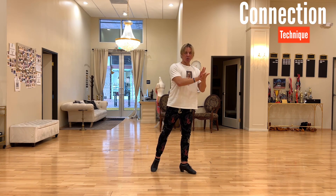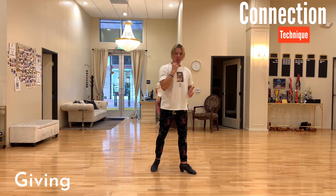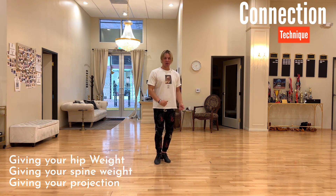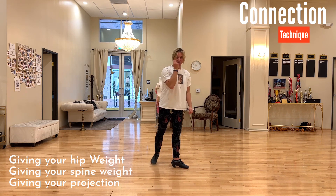We choose to call it giving and hook. Why is giving the best way to call it? Because instead of focusing on the arm itself and your biceps and how strong you press, you will focus more on giving your hip weight, your spine weight, your projection, and your energy to your partner. It's a much bigger subject rather than just pressing with the arm.